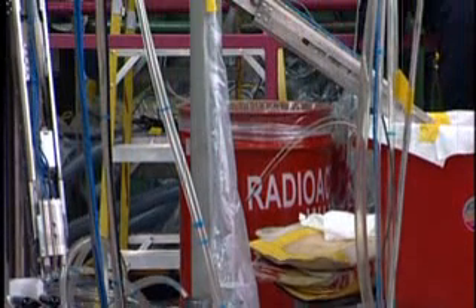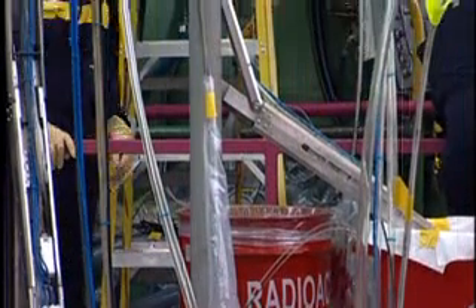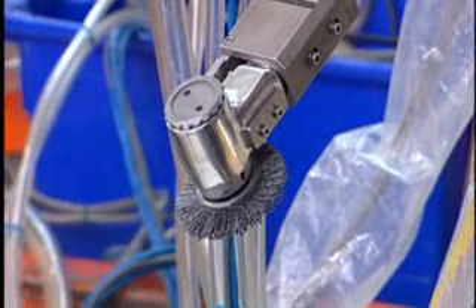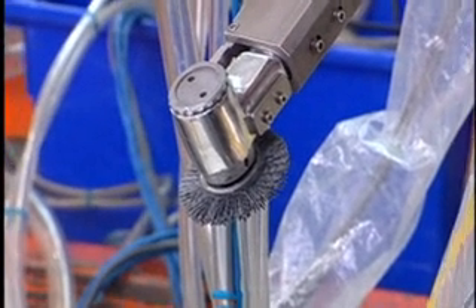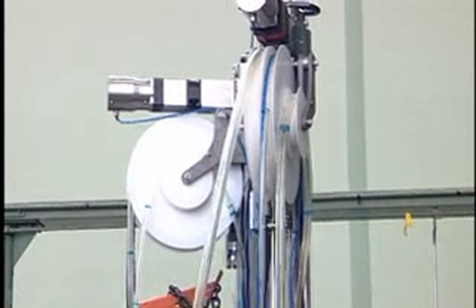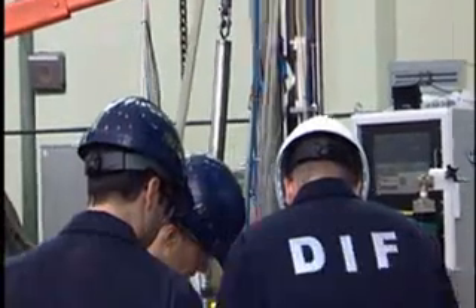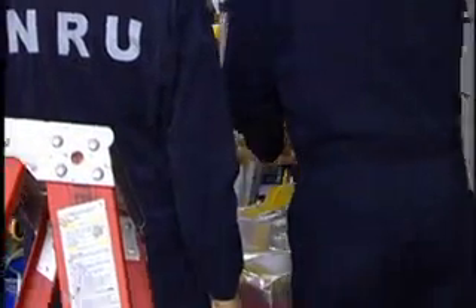What we see here on top of the reactor today is the cleaning tools and the weld tool that will be used to execute the second phase of the repair. This is our horizontal weld build-up process, and there are three areas that will be repaired by this horizontal welding process.